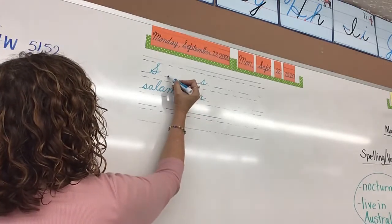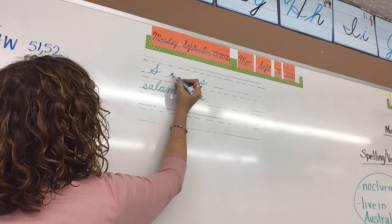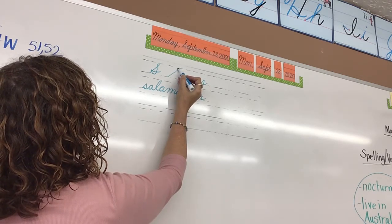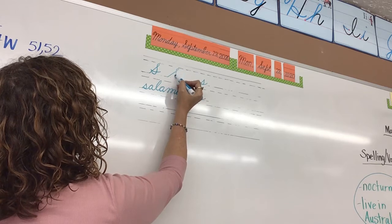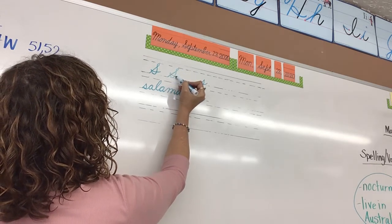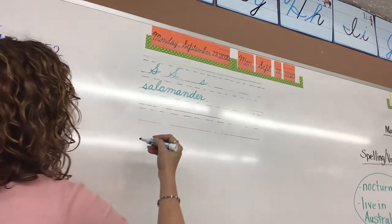Let's start with lowercase. We're going to start at the floor. You're going to slant up, and it's almost like a G, but instead of doing that bowl, you're just going to do the belly. You're going to bust through the backbone, just like on the G, and then you're going to swing out, and it can connect to another letter.